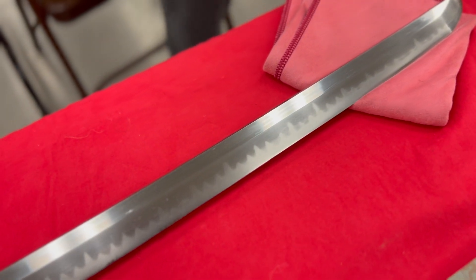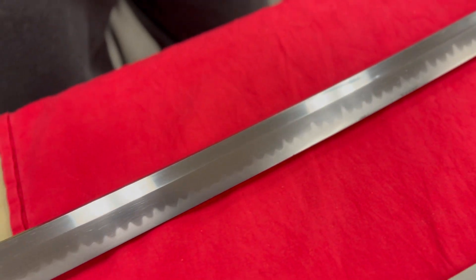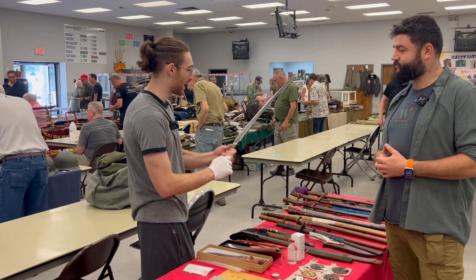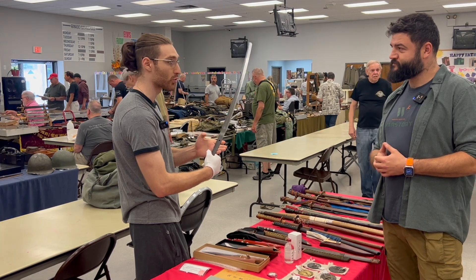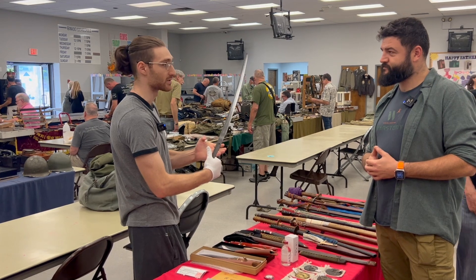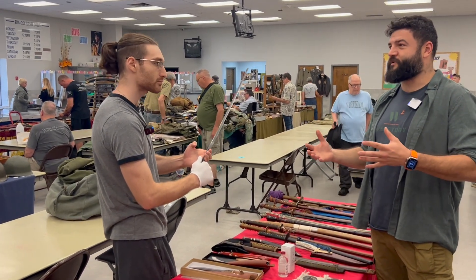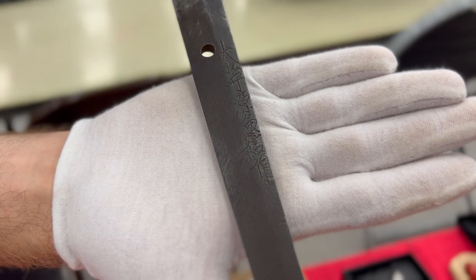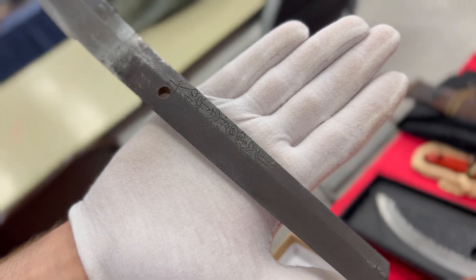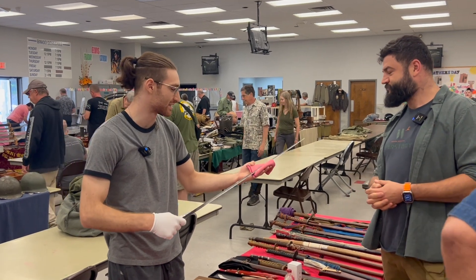I want to send this to Japan to get papered, as nobody wants to buy a sword with this kind of provenance and no certificate or paperwork. Stuff like this doesn't usually pop up, and the fact that this sword went to World War II as a shin gunto was honestly very shocking to me. I don't know who would put this in service. Sometimes family members gave traditional swords to soldiers as a talisman.